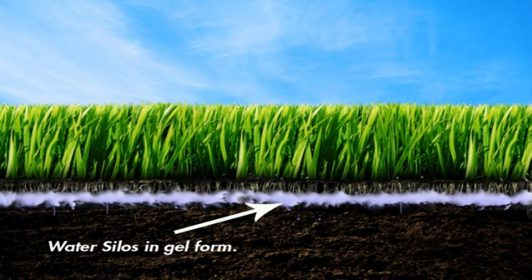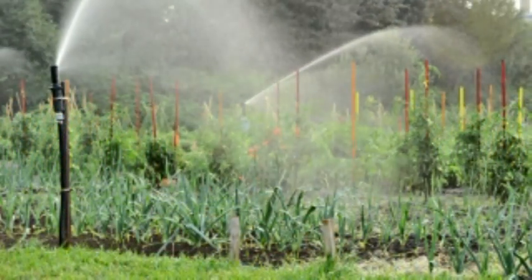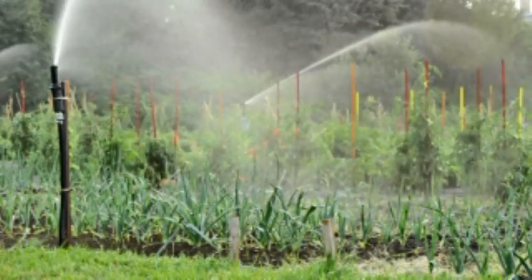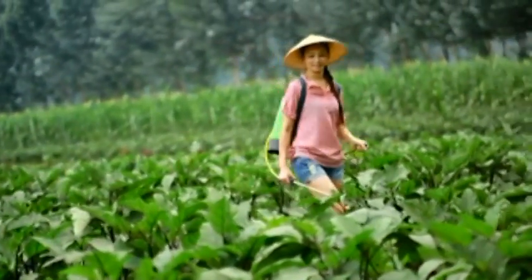Having water silos at the root of a plant ensures that plants have a constant and steady supply of moisture. Not only that, but with water silos, your plants will need to be watered less often. Fertilizer and other nutrients will also be needed less often.